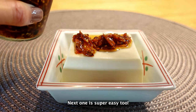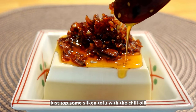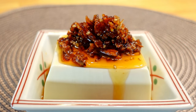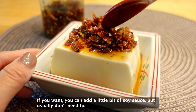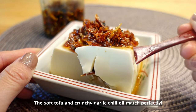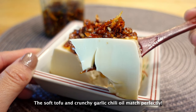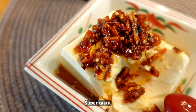Next one is super easy too. Just top some silken tofu with the chili oil. If you want, you can add a little bit of soy sauce, but I usually don't need to. The soft tofu and crunchy garlic chili oil match perfectly. Super tasty!